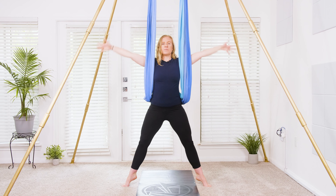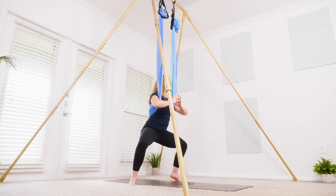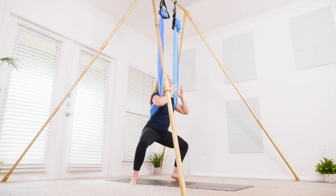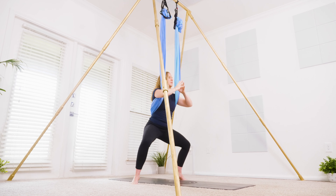Extend the legs, reach it up. Keep the heels lifted, then exhale — goddess squat, bring it on down. Keep that pelvis tucked, knees pulling apart. Three pulses for three, two, one — reach it on up. Hello thighs, then exhale, lower it down. Three pulses — three, two, one — reach it on up. Exhale, lower it down, bring the heels down.